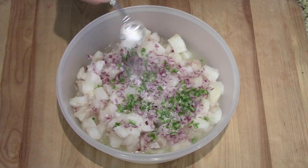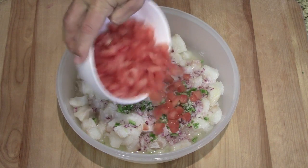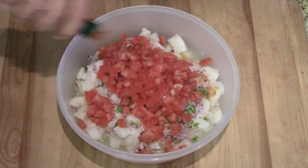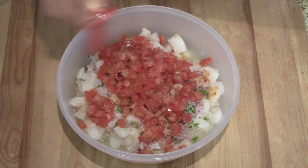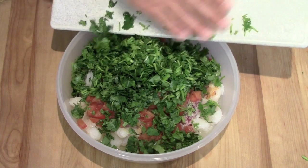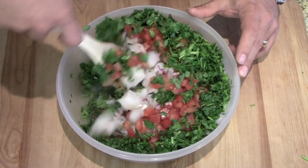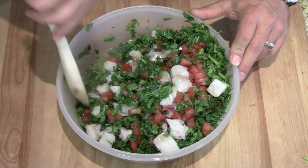Two teaspoons of salt. Tomatoes in there — look how good Rusty did, these are so beautifully done. A couple dashes of Tabasco. A pinch of oregano — yeah, this is my pinch. And the cilantro — I used one little batch from the grocery store. We're going to mix it all up, trying not to beat it up too much. We really want to get the juice covering everything.